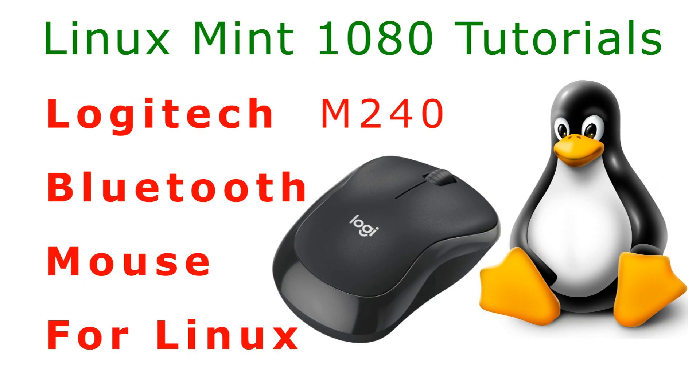If you found this video helpful, there are many more in this Linux YouTube channel. In the description below is a link to all my Linux Mint tutorials.